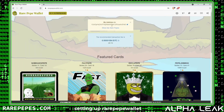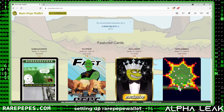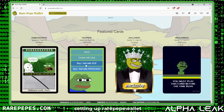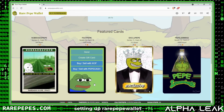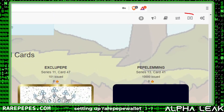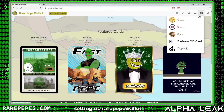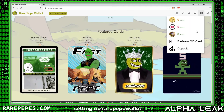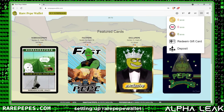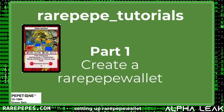That is your Rare Pepe wallet address — you are now set up and officially have an address. So let's go down to one of these cards, flip it over, and it says 'Buy/Sell with XCP' and 'Buy/Sell with Pepe Cash.' Let's go up to the upper right to the wallet icon and the dollar icon. We can see zero, zero, zero — we don't have any money in this wallet, so we're going to need to load it up before we can start buying Rare Pepes.